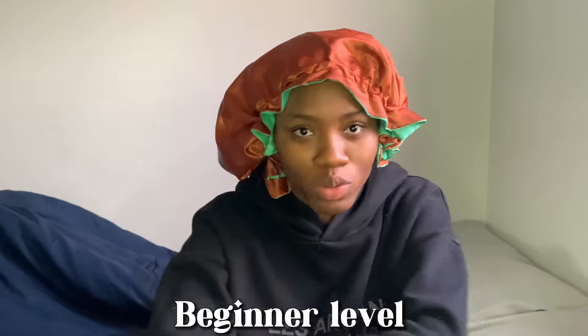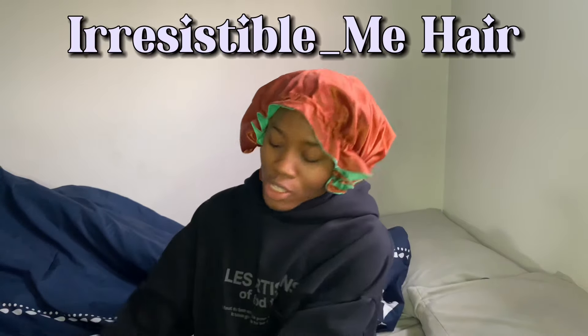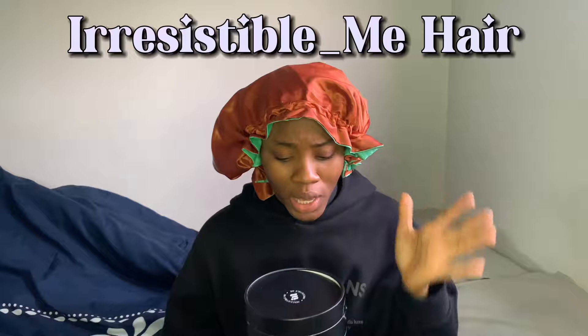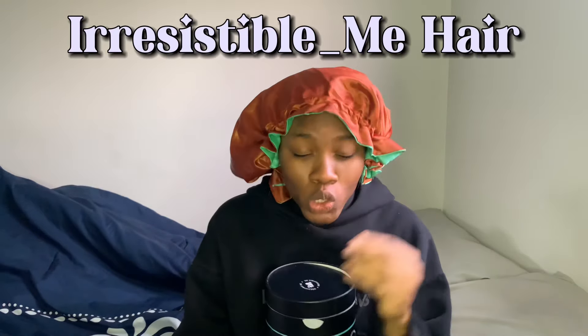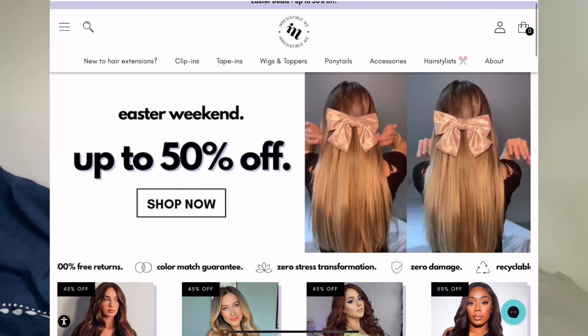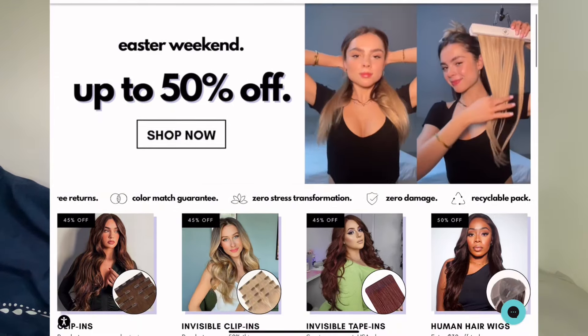Today I'm going to be filming a hair install tutorial. It's beginner level, super easy, no stress, straight to the point. Thank you to Irresistible Me Hair, the sponsors of today's video. Irresistible Me Hair is a beautiful, sweet, affordable hair brand. They have luxury hairs from clip-ons to extensions to vegan wigs to human hair wigs, and they're all super affordable.